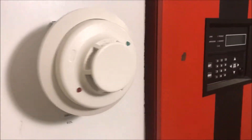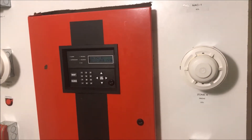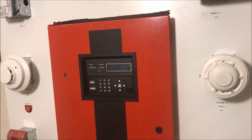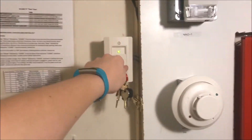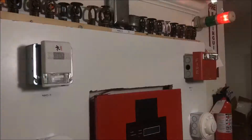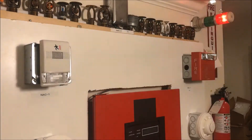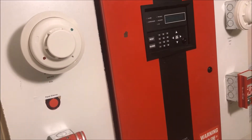All right, panel is now resetting here. We have a lot of dogs upstairs if you can hear them. System normal. Let's put a supervisory in the panel — let's do an act test, here we go. Turning it back to normal puts the panel back into system normal.